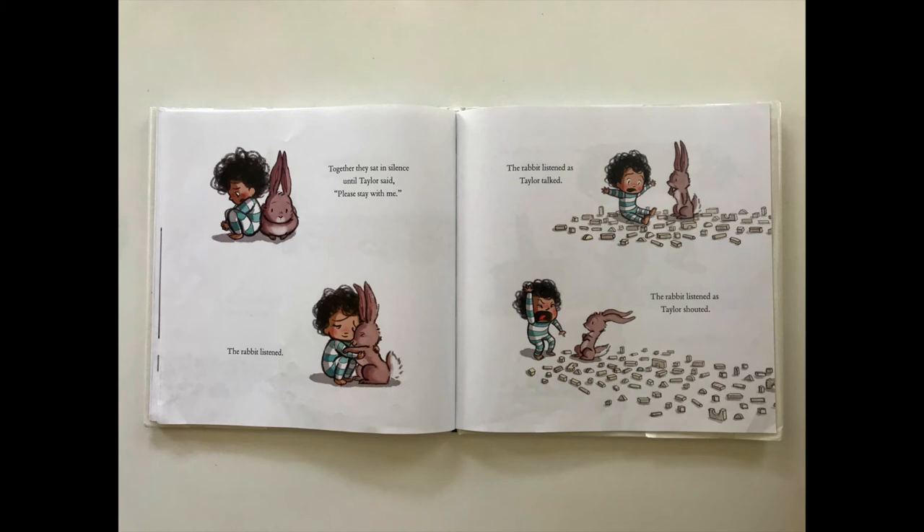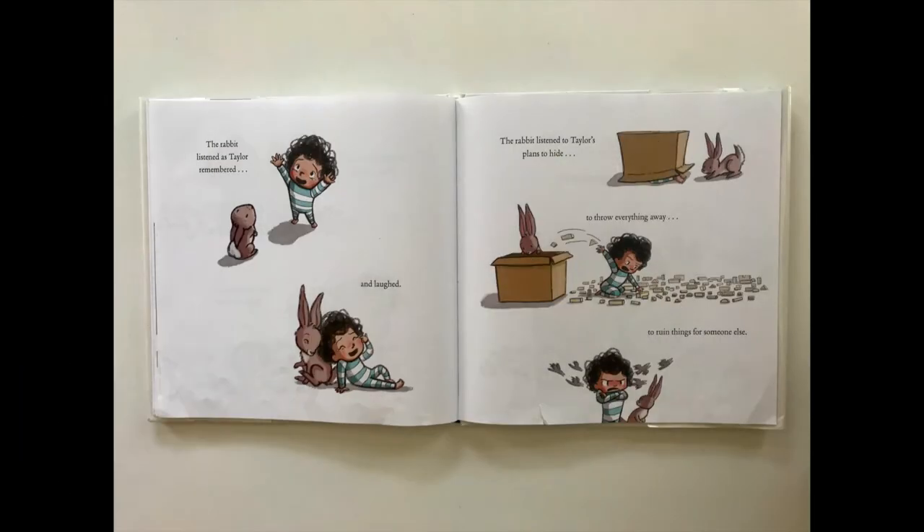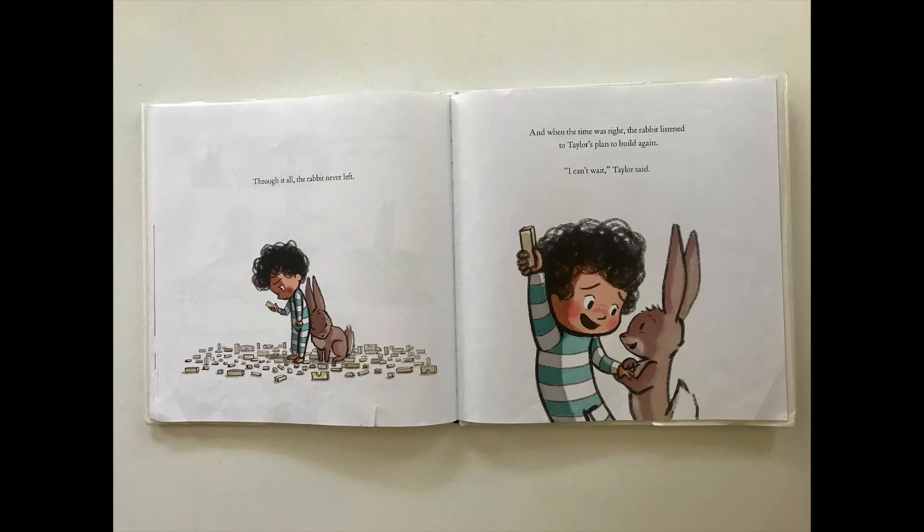Together they sat in silence until Taylor said, 'Please stay with me.' The rabbit listened as Taylor talked. The rabbit listened as Taylor shouted. The rabbit listened as Taylor remembered and laughed. The rabbit listened to Taylor's plans to hide, to throw everything away, to ruin things for someone else. Through it all, the rabbit never left.